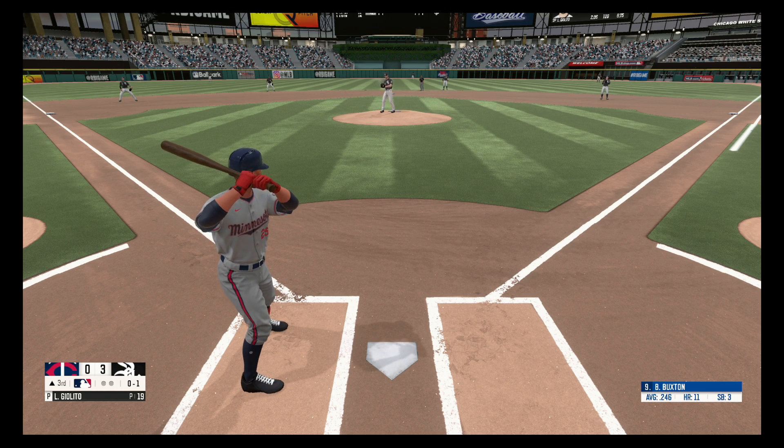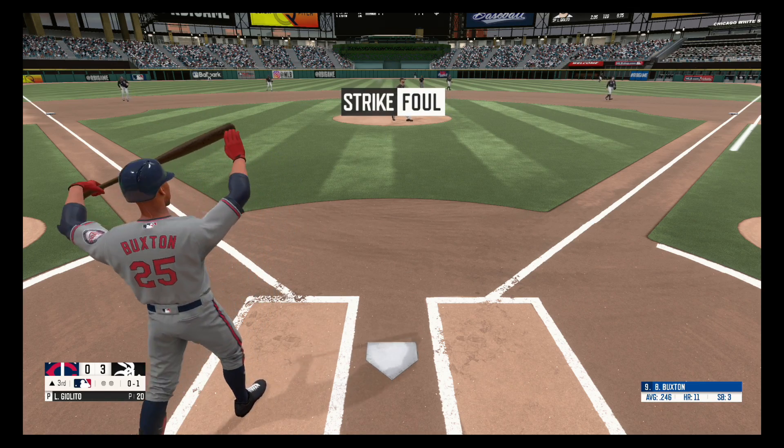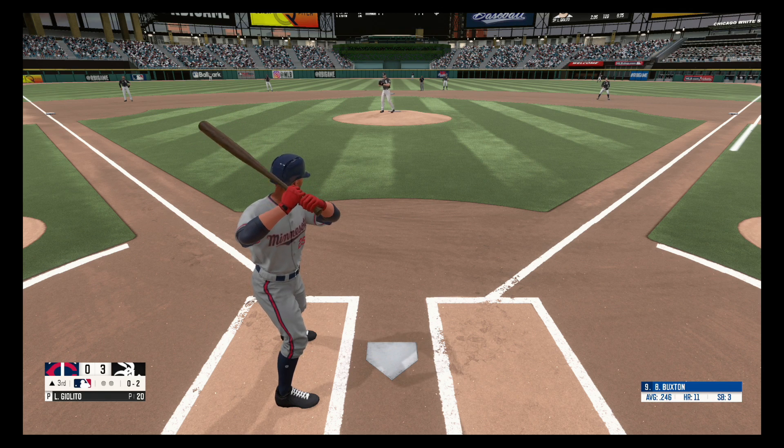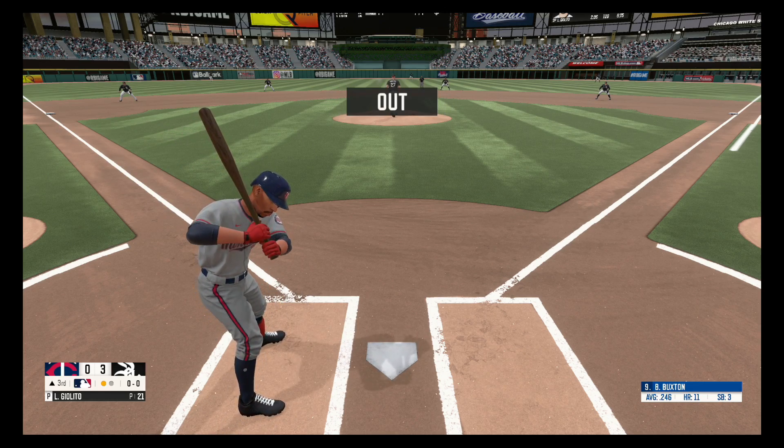Fastball right over the plate, strike one. Down the first baseline and foul, no balls, two strikes. Swings and misses, strike three. One away.